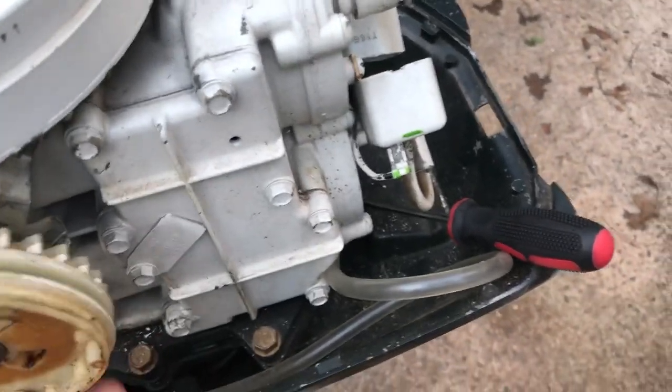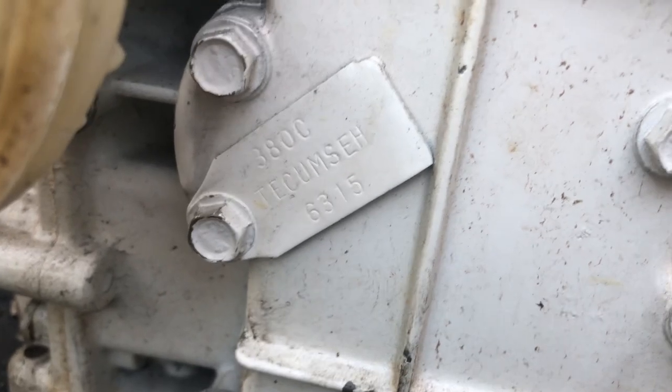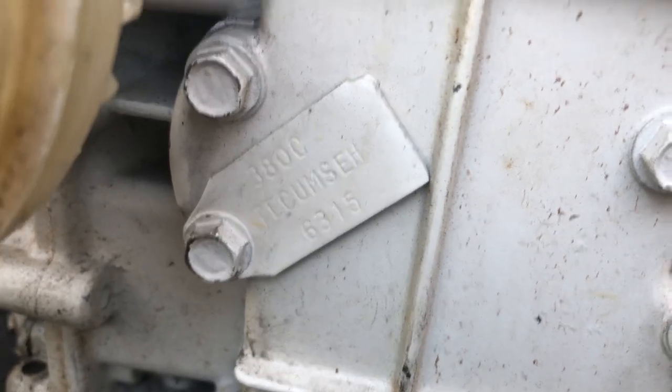Then I'm going to start the steps on compression. Let's see what number's on here - right there - looks like 380C 6315.